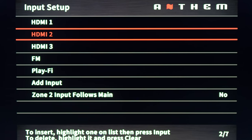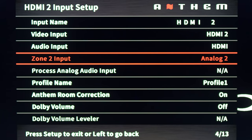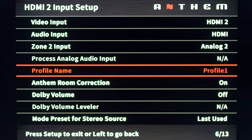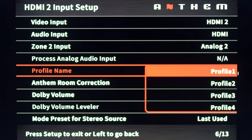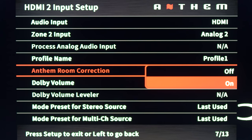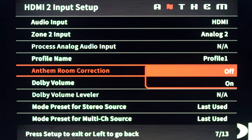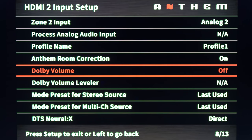Now we have input setup — most of these options are self-explanatory, but if you scroll down to profile name, you can select the different speaker profiles that you created earlier. Here we also have Anthem Room Correction on or off — after you've done the room correction you can toggle this and go back and forth to see if you like what ARC does to your sound.